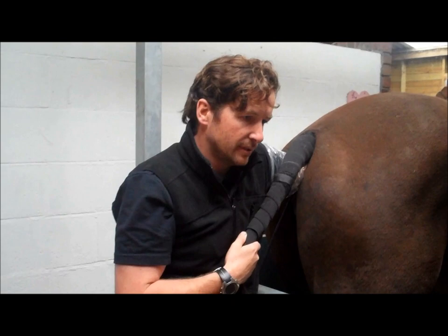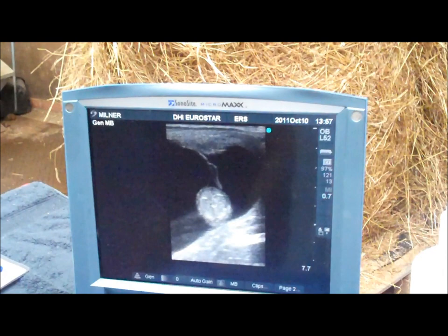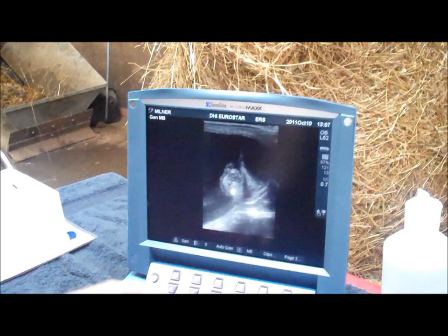She's in foal — the foal has a heartbeat. There we are, that's our foal. We can see the abdomen on the foal and the chest of the foal with a heartbeat.